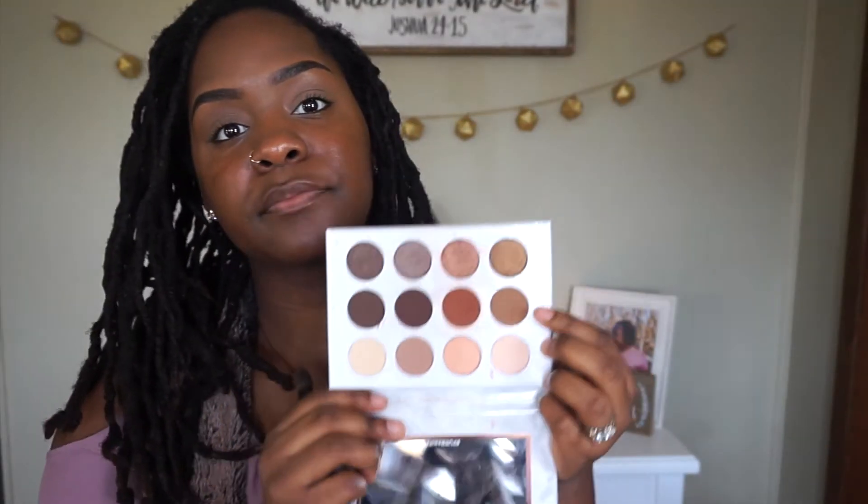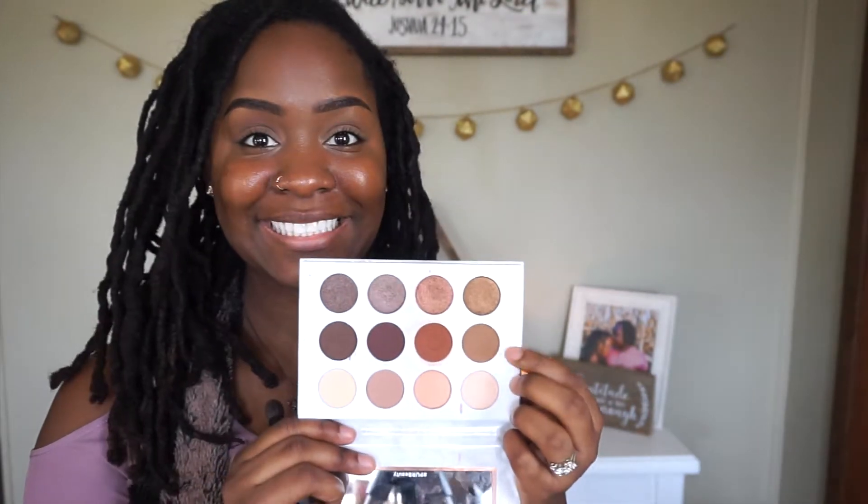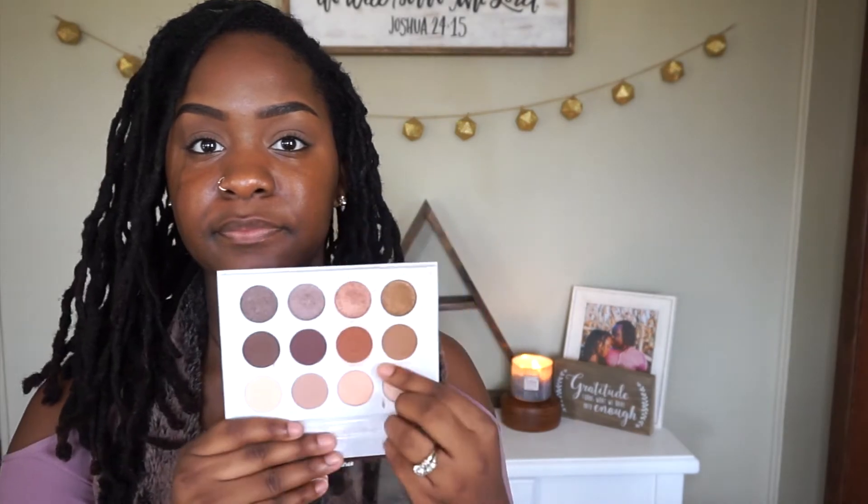Now we see here she's putting on the setting spray — a setting mist, I don't know what it's called really. And then we have our Soirée Diaries eyeshadow palette. She's wiping it down — you wipe it, girl! Looks good. You want to go left to right, definitely not up and down.